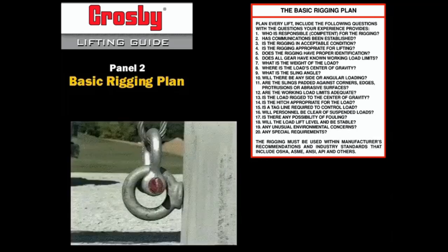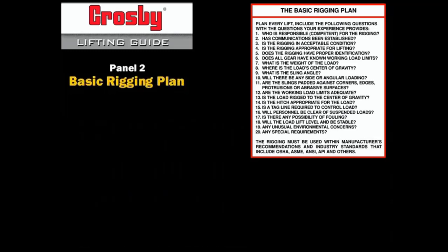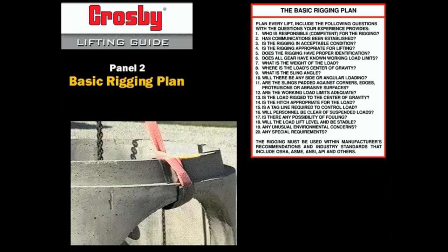Angularly loading an eye bolt, for example, can result in a loss of 75% of the working load limit, and only a shouldered eye bolt, properly tightened and aligned, can be subjected to angular loading. The strength and integrity of slings can be dramatically affected if not protected from edges, corners, protrusions, and abrasive surfaces.